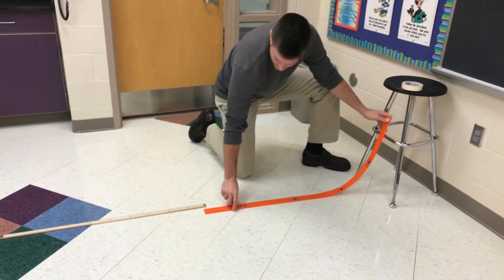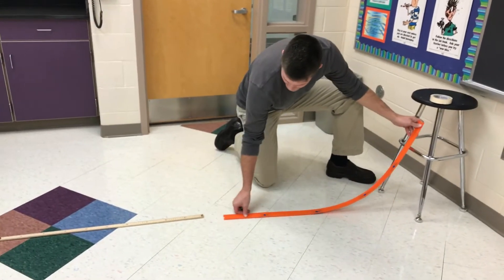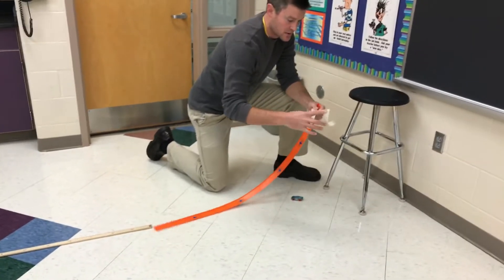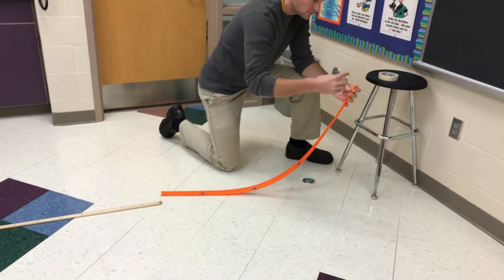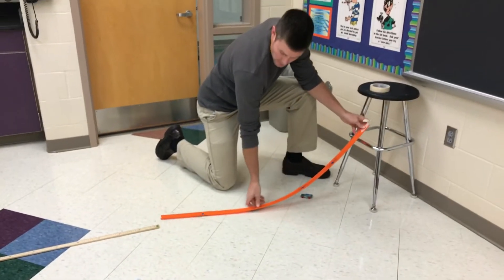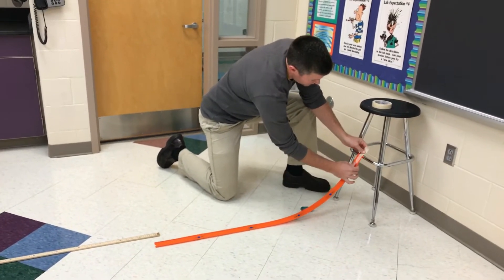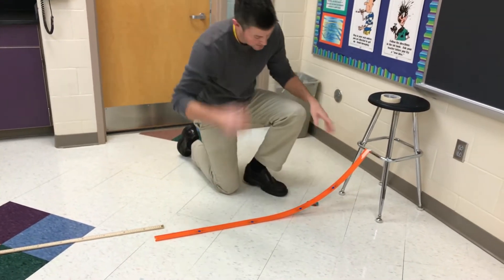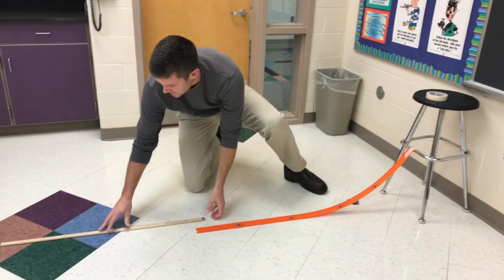For the lower one, you're going to tape your track to the lower rung — just rip off a piece of tape, attach it over the end, something like that. So it's a lower height that you're starting from.